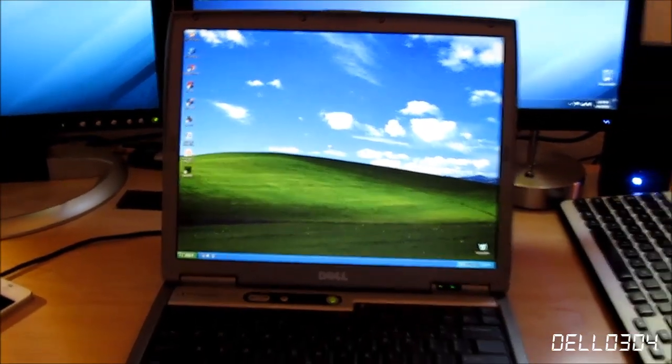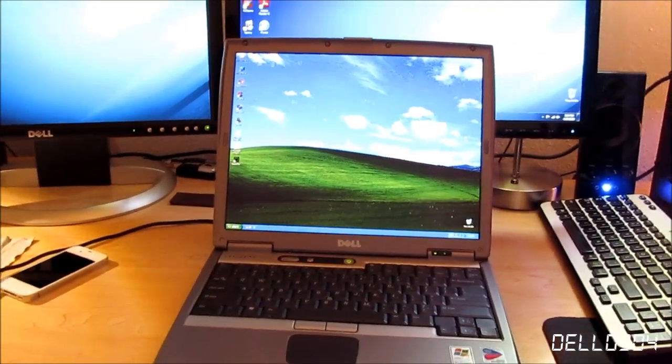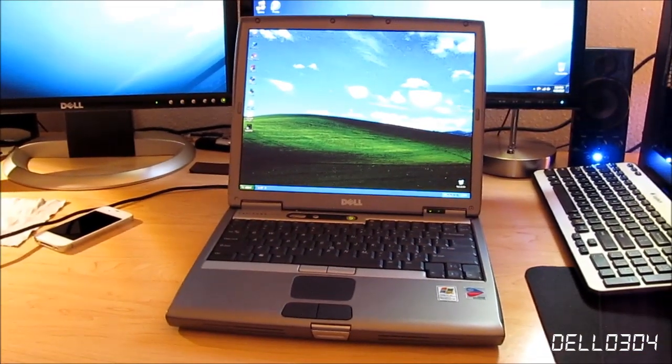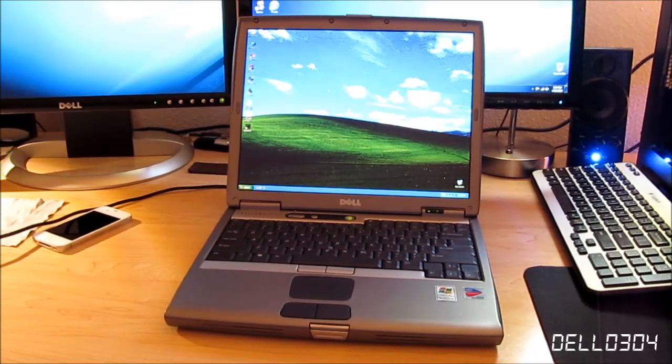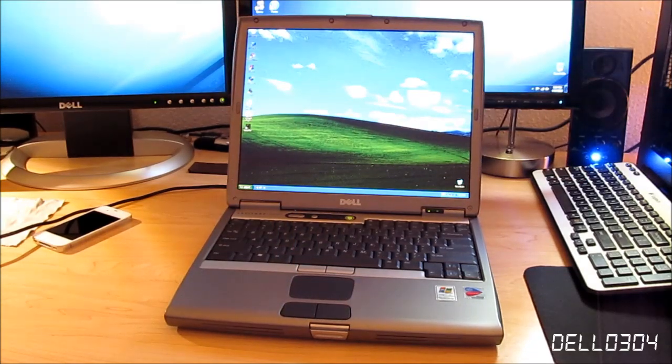I'm not going to show too much of the software because that's not the point — you're supposed to show the hardware in a review. That's going to wrap it up for me, guys. That was a quick review of the Dell Latitude D600. It is overall still a good computer for basic tasks, as I just showed you. I would show Microsoft Office too, but trust me, it can run Microsoft Office. If you liked this video, be sure to go down there, comment, and give it a like. Thanks for watching — see you later.